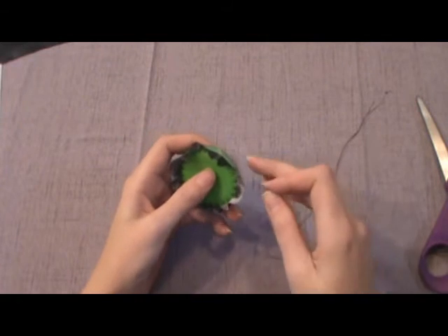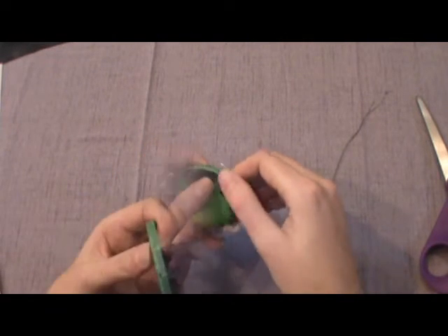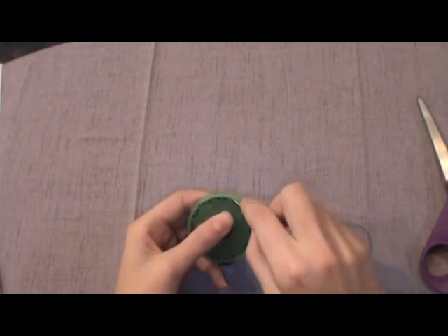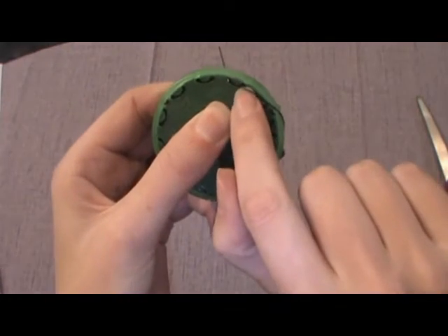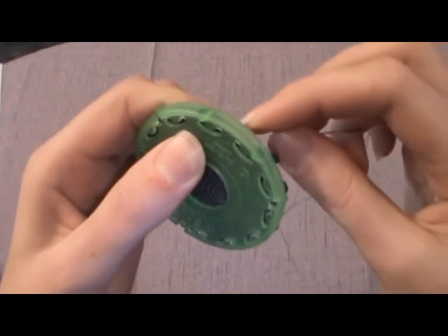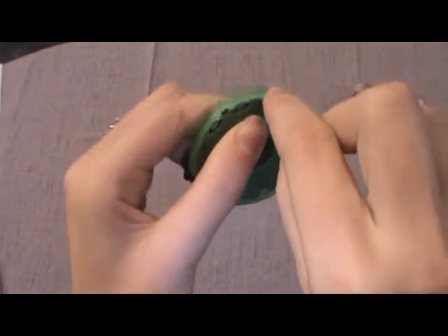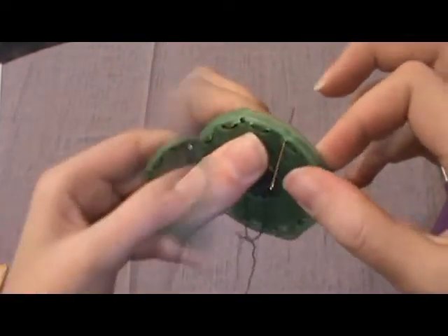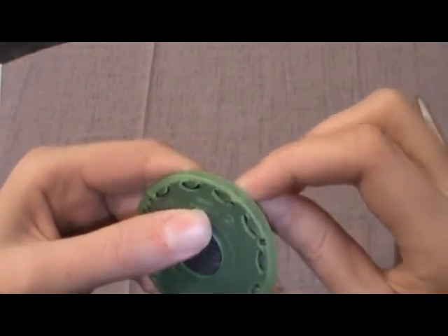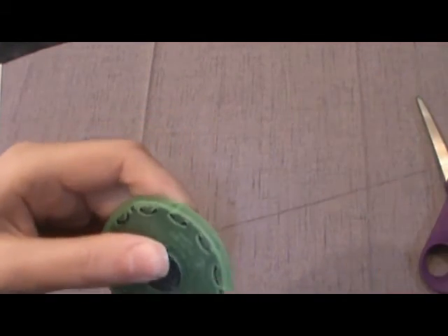Grab your needle and thread with a big knot on the back. You'll sew all the way around — come up on the right side if you're right-handed, or going counterclockwise, then go back down and come up, making sure you're catching your fabric. When you've gone all the way around, you actually want to overlap one stitch. My knot wasn't large enough so it escaped, so I'm overlapping two — and that's just fine. Leave your thread and needle attached.